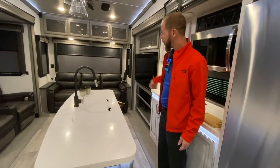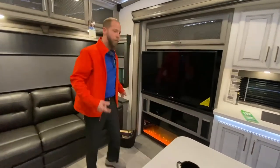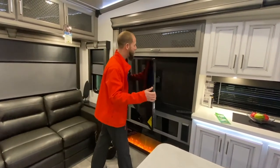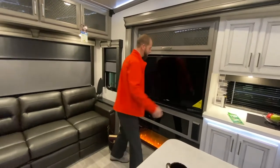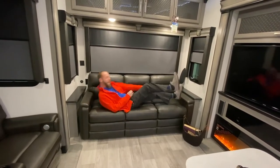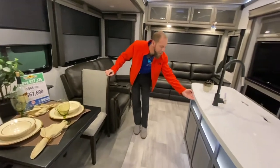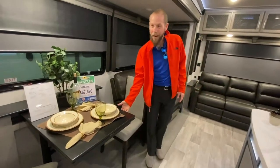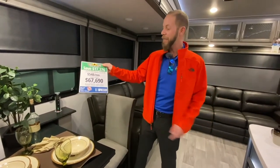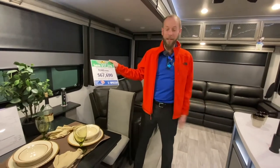The rear living area has the sofa in the back, a big TV on a pullout so you can spin it around either way. Sofa across the back is big enough to lay down on. Theater seat recliners, tons of windows. Love the little touch with the LED lights underneath the island. Legless table. The retail is right at $85,000, but it's discounted $17,376 to a sale price of $67,699.